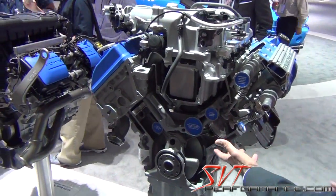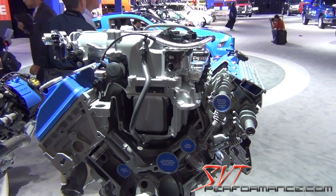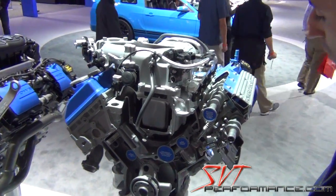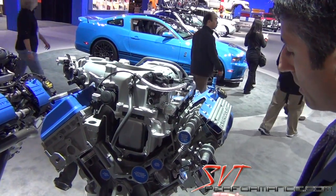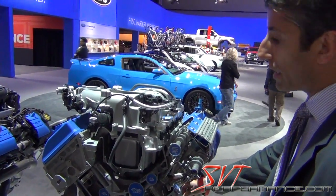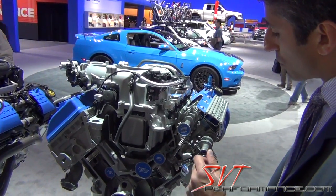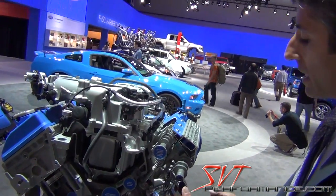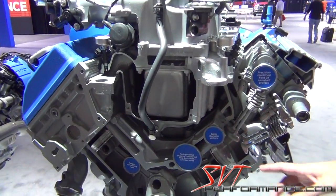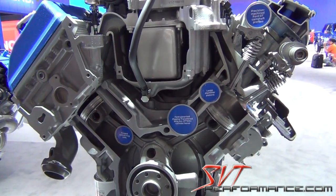The displacement increased from 5.4 liters to 5.8 liters, and a big enabler for that displacement increase was the plasma spray bore. If we had steel liners, we wouldn't have had enough real estate to go from 5.4 to 5.8 liters. But because the spray bore is so thin, it leaves a lot of real estate for displacement increase. This is all bore increase with a carryover stroke.